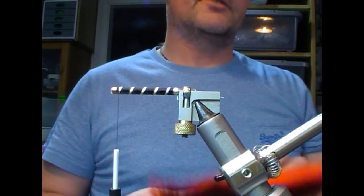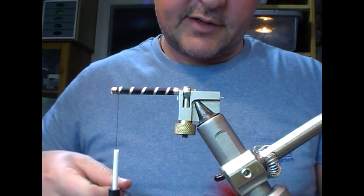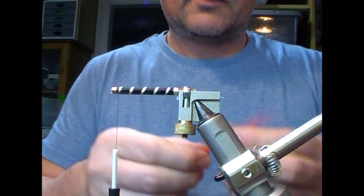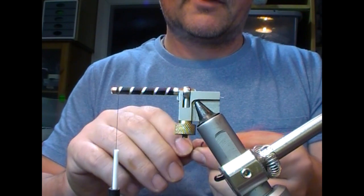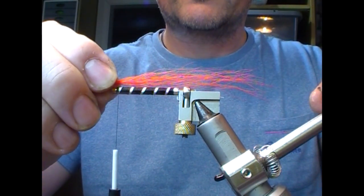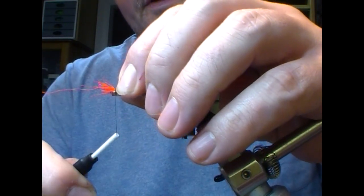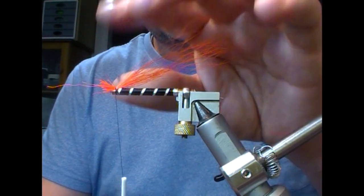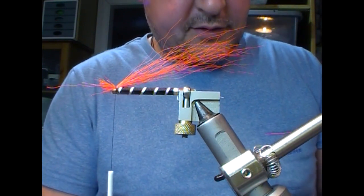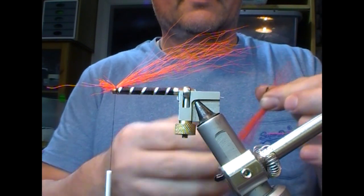It's a black and orange tube fly, so it has black bucktail and orange bucktail — two bunches of each. Pull out a bunch of orange, hold it by the tips and flick it so all the short stuff falls out. It's up to yourself if you want to level it up — some people use a hair stacker, I'm not going to. Put on a couple of turns to hold it in place, then get another bunch the same size and put it on the far side of the fly.